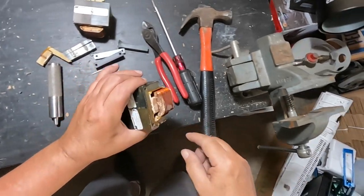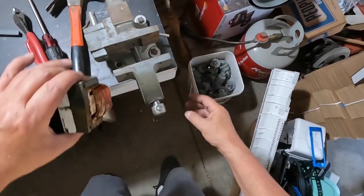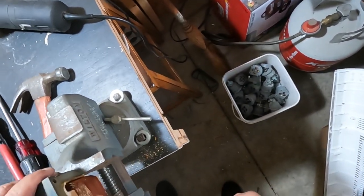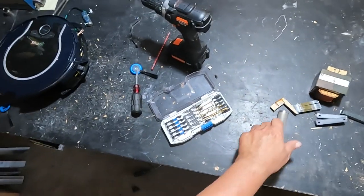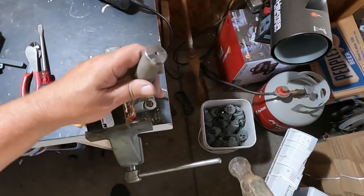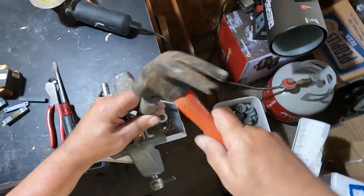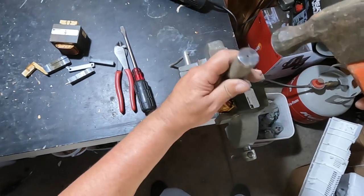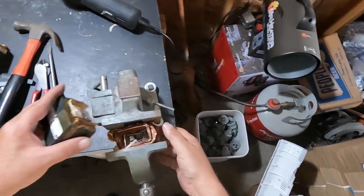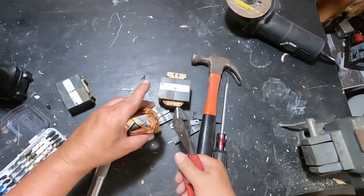If we had a better punch or a vice that had grippies — it's just smooth and flat. That should allow it to go down. I wish I had one of those other punches upstairs. Oh there — now we're cooking with gas! Look at that, that broke the shellac loose.